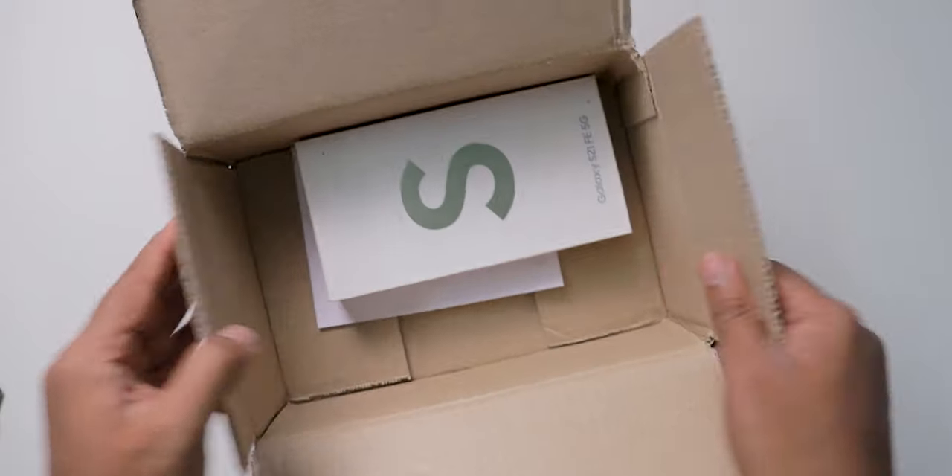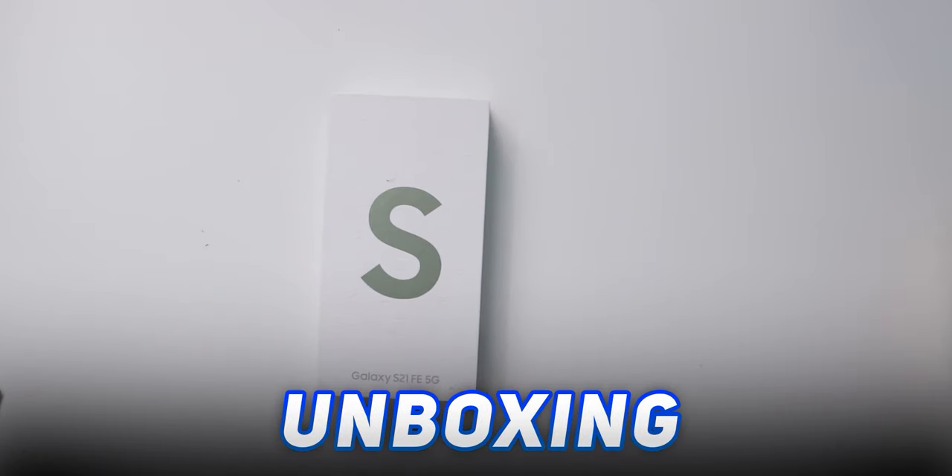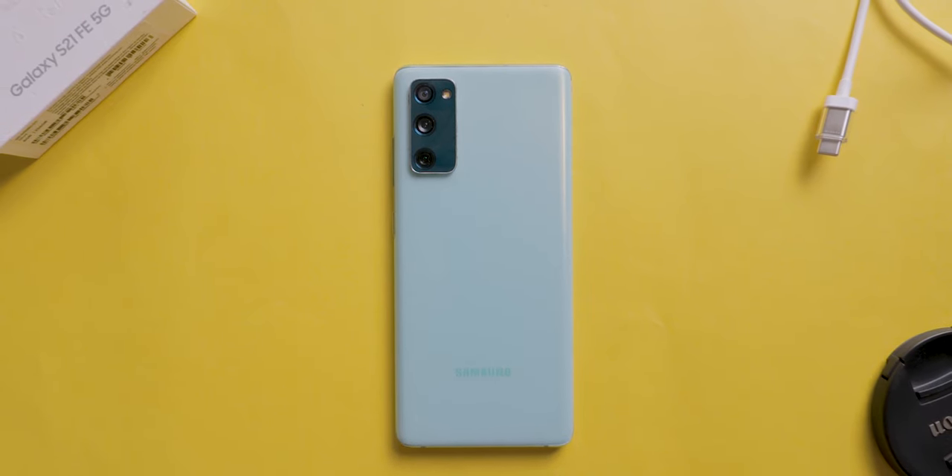Hey everyone, Radha Shekar here and welcome back to the channel. A few weeks ago, we unboxed the highly anticipated Samsung Galaxy S21 FE. In brief, the S20 FE was the highest selling smartphone at the time of its launch and users are happy with the price and features. I'm also one in that list.